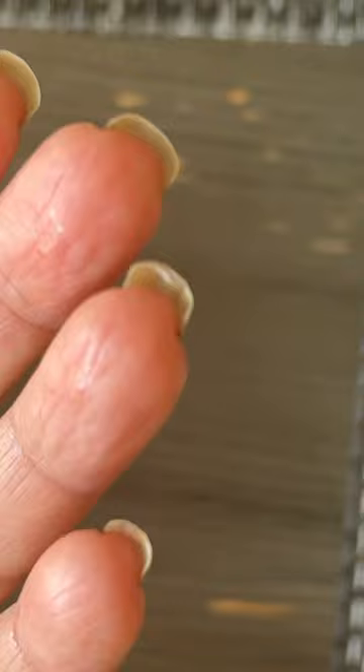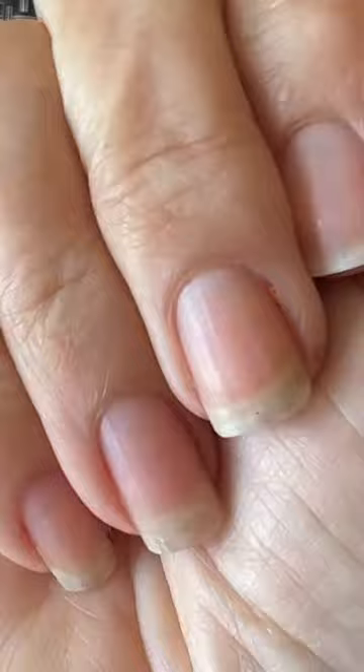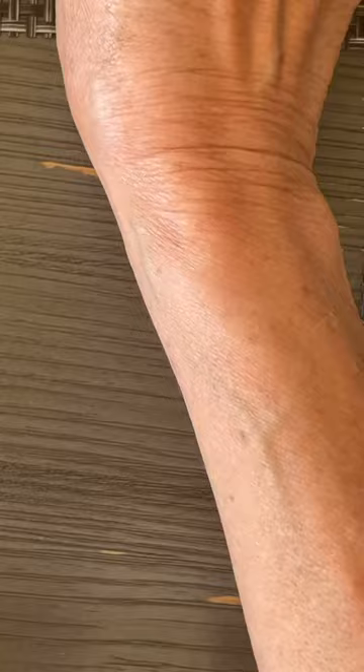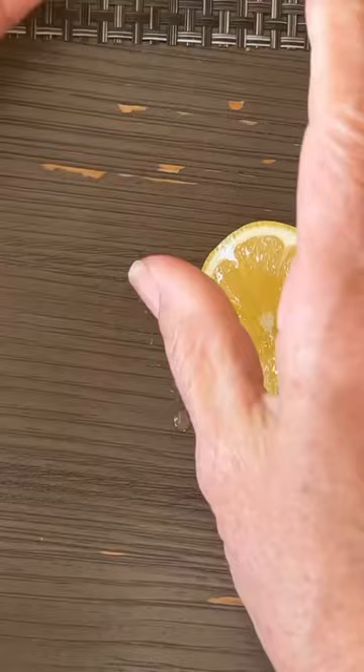If you do any gardening, or I've been playing golf for the last two days — my hands are clean but my nails are stained. They're dirty looking even though they're clean and it just bugs me. So you know what you can do to fix that? Lemon. There's a million uses for lemon but I'm going to show you one today to get rid of stained nails.